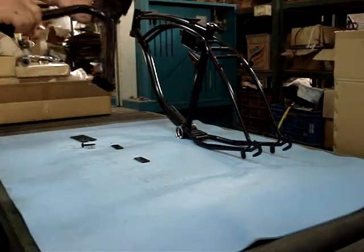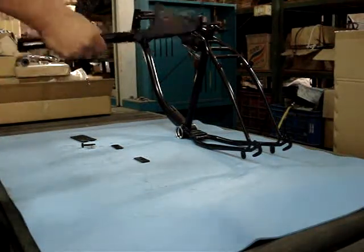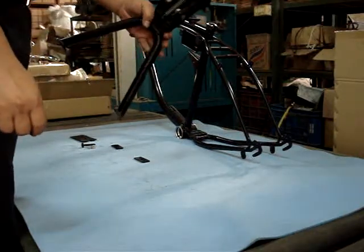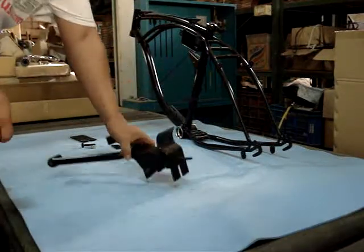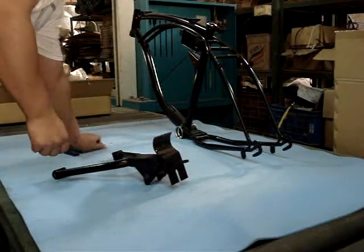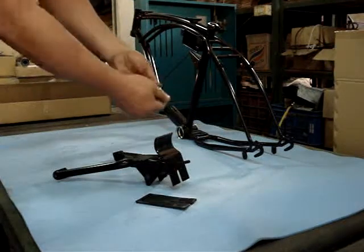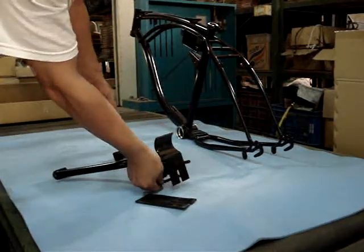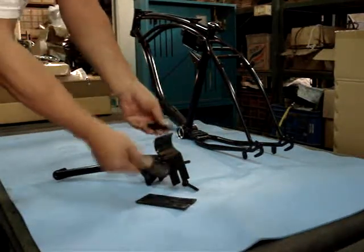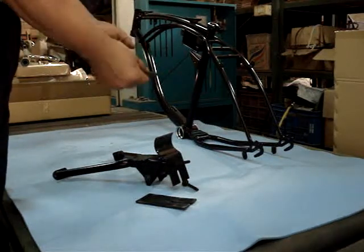This is the center stand for the new Cruiser motorbike. This stand is also used for reproduction with WC1 and E5 bikes. In a set of this center stand, we offer a plate, one board, four nuts, and two plates.